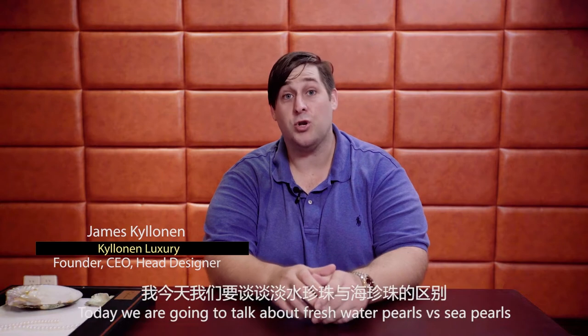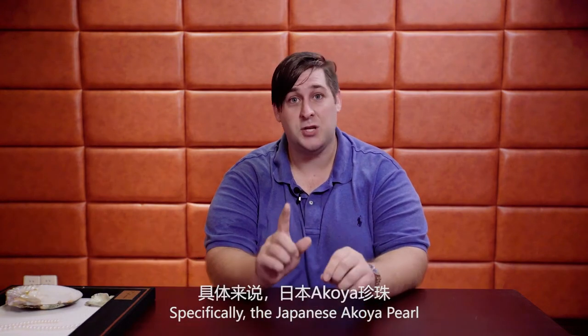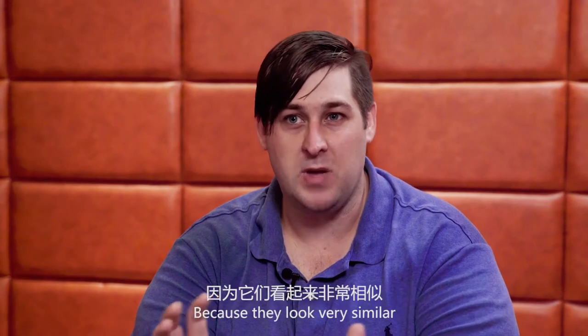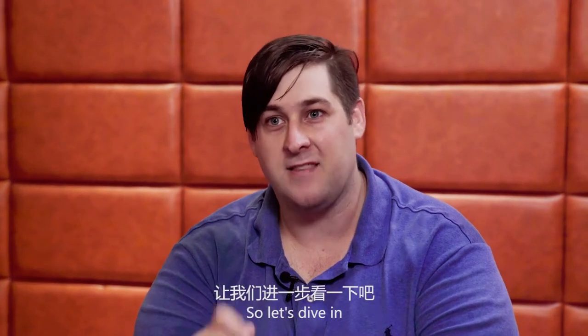Hi, my name is James Killinan. I am the founder, CEO, and head designer of Killinan Luxury. Today we're going to talk about freshwater pearls versus sea pearls, specifically the Japanese Akoya pearl. We've had a lot of people ask what's the difference between these two, because they look very similar but boast very different price ranges. So let's dive in.